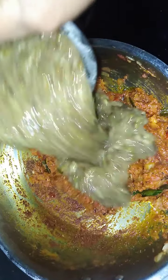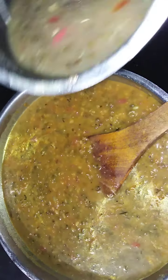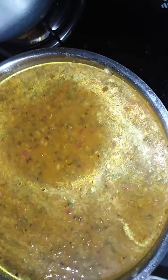We will cook the pan. We will take it in a while. We will make a little more salt and a little more salt. Let's cook the dough and cook the dough.